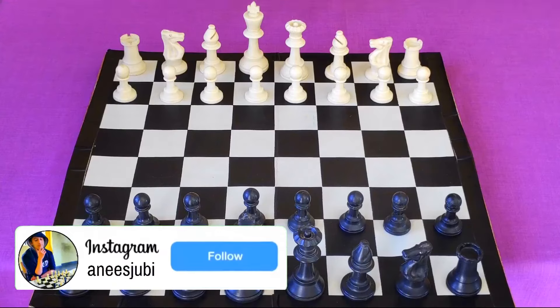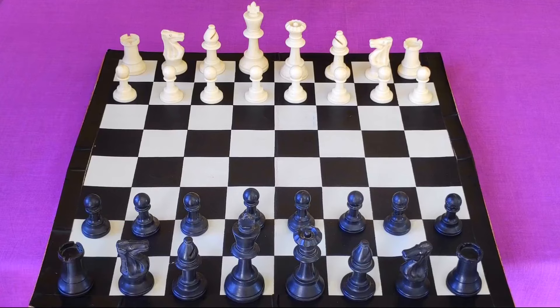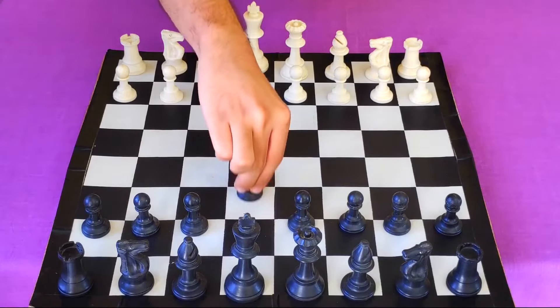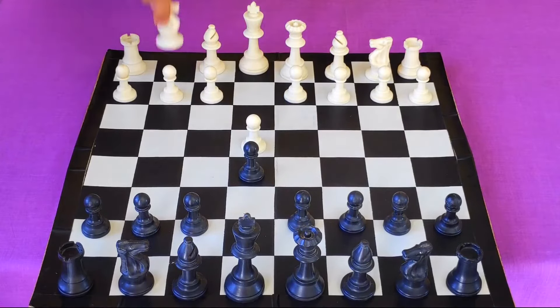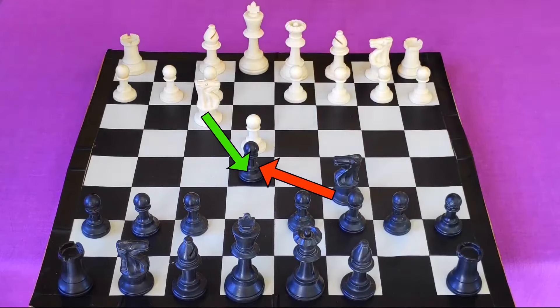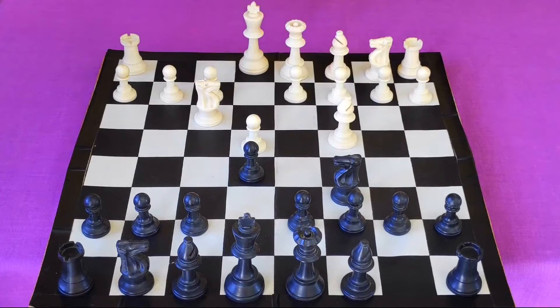This chess trick is also known as the Blackburne Shilling Gambit, and you will be playing this with the black pieces. The game starts with white playing pawn to e4, you will play e5, and when white plays knight f3 attacking your pawn, you will play knight c6 defending the pawn. After which you will see many people playing bishop to c4 — these are very common opening moves and this opening is called the Italian Game.